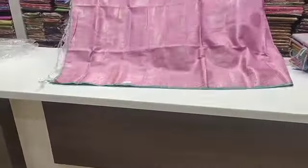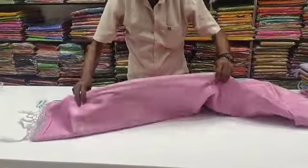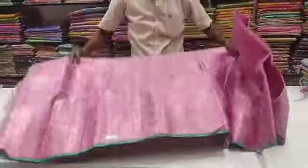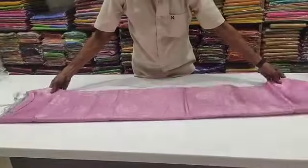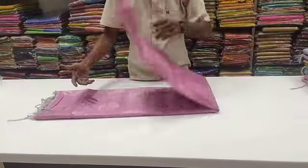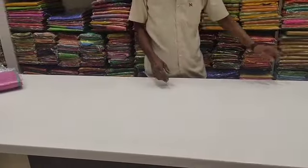You can choose the blouse. This is a water line for you to match the color. This is a tissue silk sari collection. This is a tissue collection. This is a binny silk section.